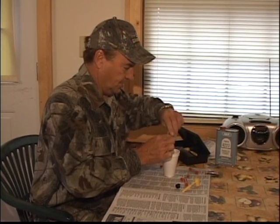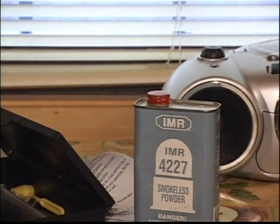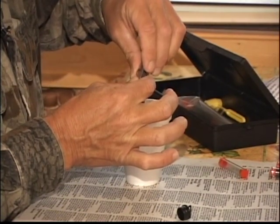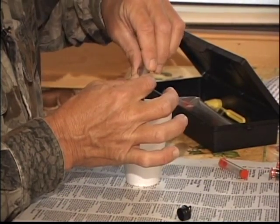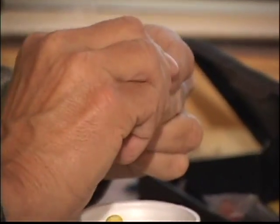What I'm doing here is I am measuring powder. You'll notice this is smokeless powder. I'm going to shoot the Savage ML2. It is the only muzzleloader that I know of that is designed to be able to handle the pressures that smokeless powder puts out.